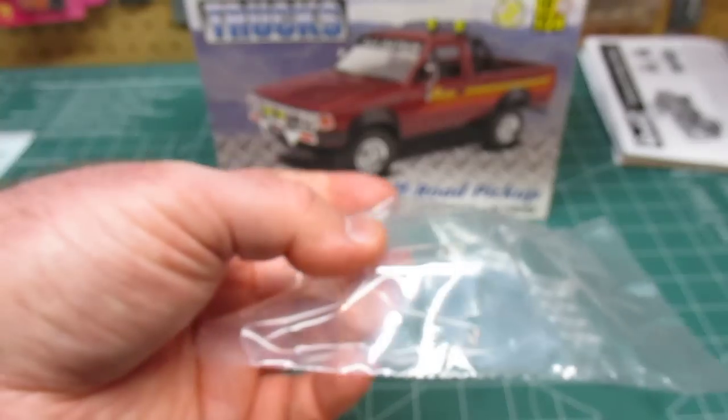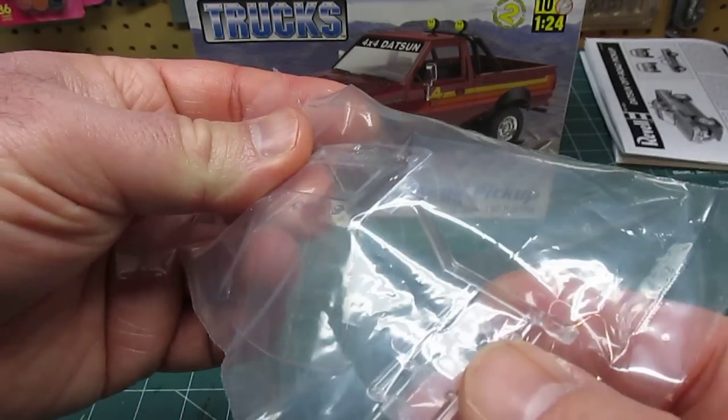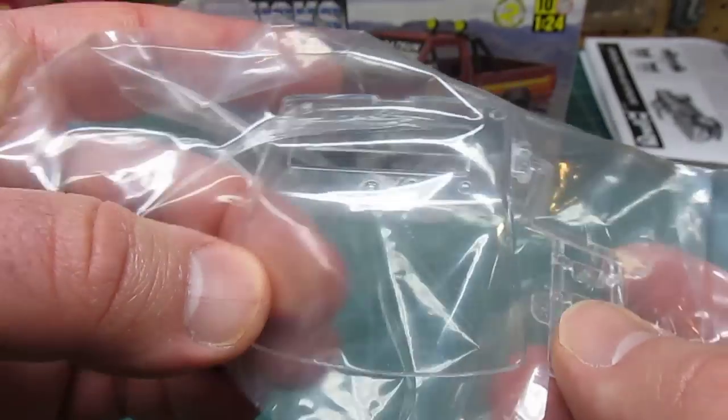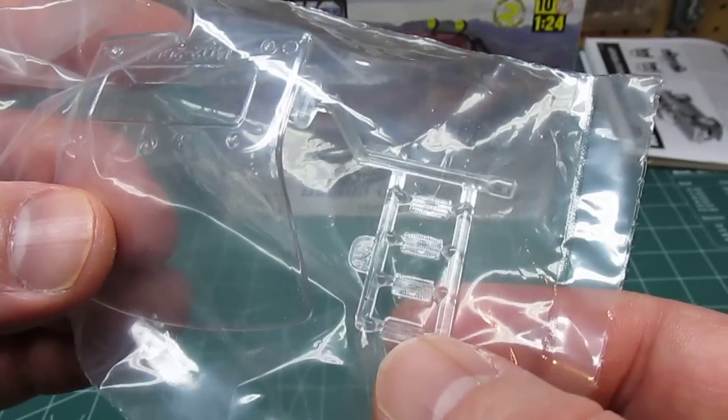In the box you have your standard clear windshield — they leave the side windows open, and it's all one piece for the back glass. It's very thin and lightweight. And then you've got your clear lenses.